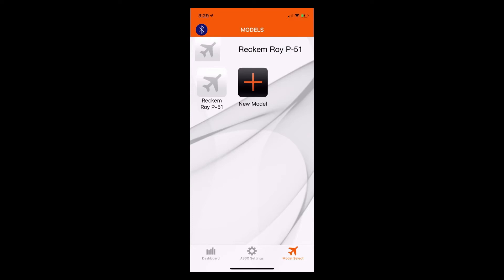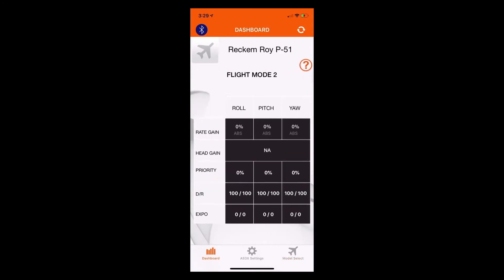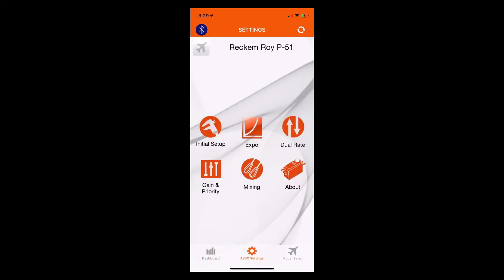It says that the receiver is out of sync and it is putting what is in the phone into the receiver. So it just overwrote everything that we programmed into the AR636. Typically, when you connect outside of the first time, it would ask you if you want to use what's on your mobile device or what's in the receiver. But for that initial connection, it will overwrite what's in the receiver. If we go over to our dashboard, we'll see that all of the settings we had set for the receiver in our Spectrum programmer have been overwritten.